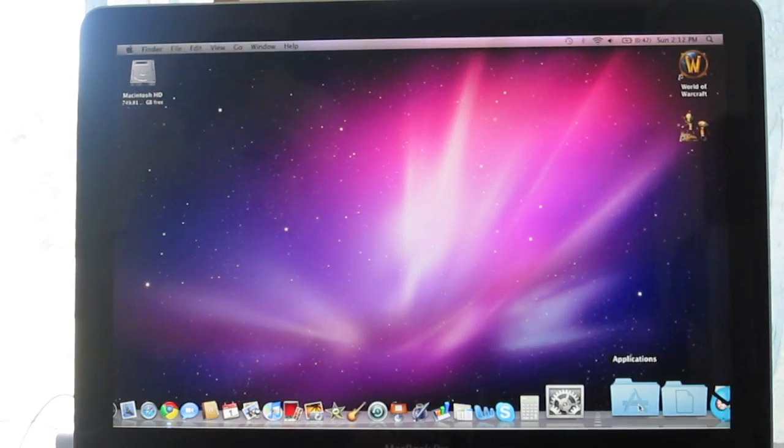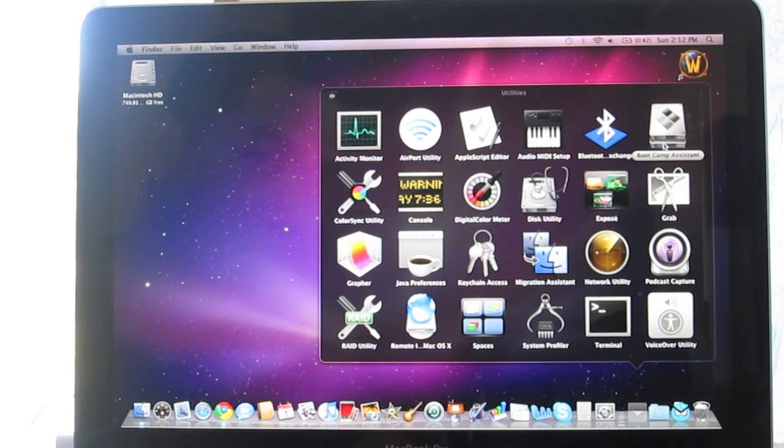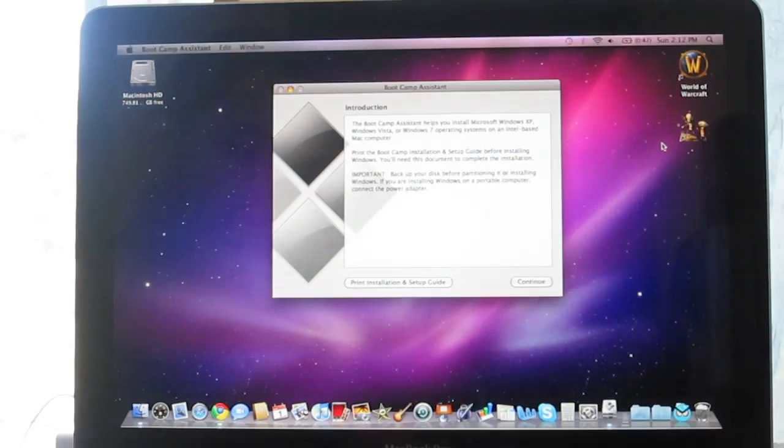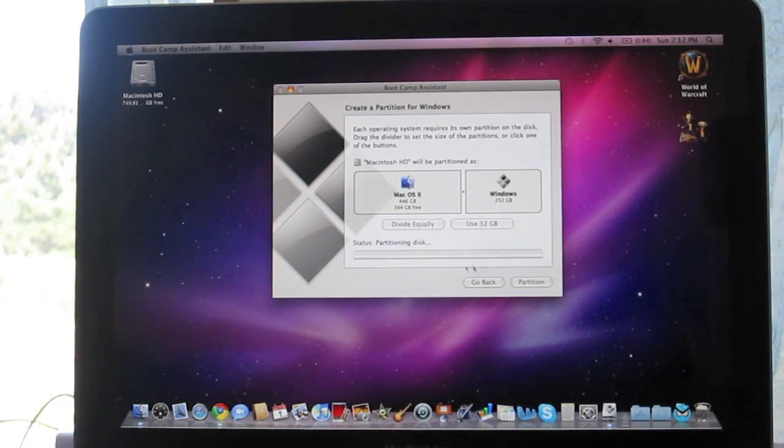The first thing you want to do is go to Applications, scroll down to Utilities, and open Boot Camp Assistant. Click Continue, and on this screen you have to choose the size of your Windows partition. Since I have a lot of space, I'll be giving it about 250 gigs. Just let it do its thing.